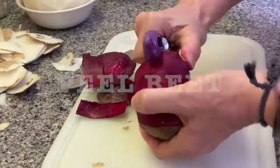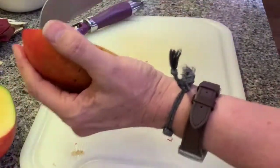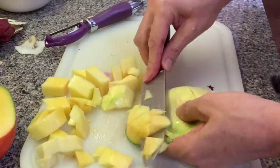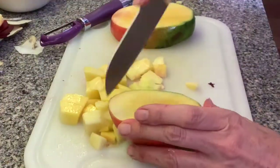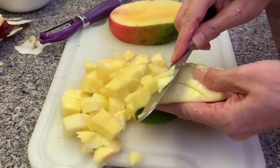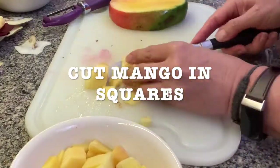Now peel your beet. You're gonna cut your mango in squares. I bought this big mango, but you can use any mango — there's different types. There's smaller ones, Ataúlfos, Manila — that's the best mango if you can get it; it tastes amazing. This one is called Petacón or Paraíso. So there's different types of mango, but they all taste really good.